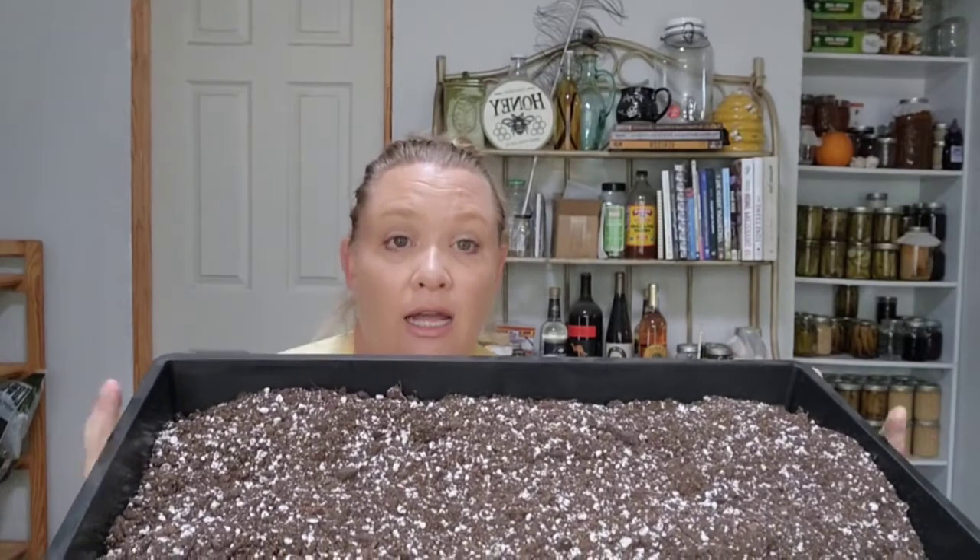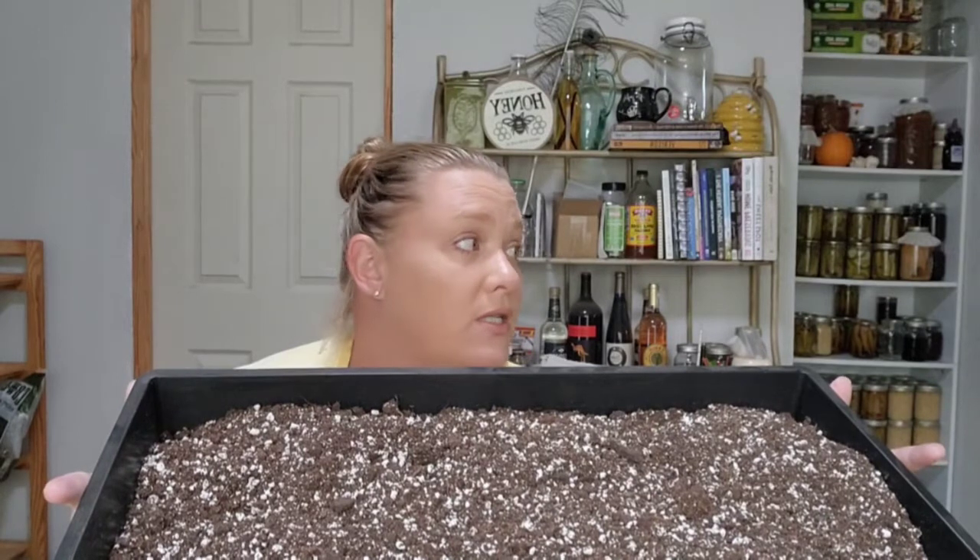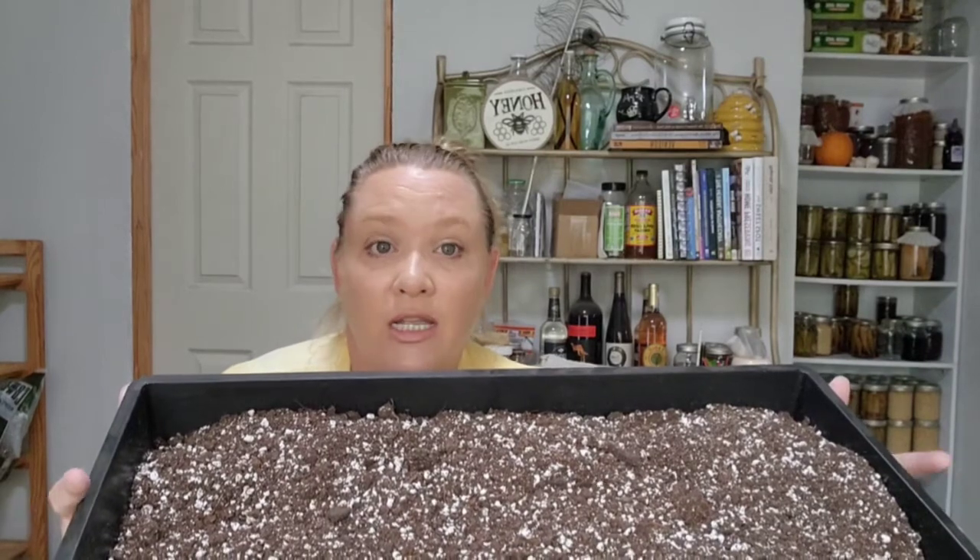Today it is September 1st and it is time — well, it's past time — to get seeds started for fall. I'm going to start some fall seeds today. I have a mix of soil that I got from a local organic gardening supply store — basically a hydroponics, all-organic kind of place.